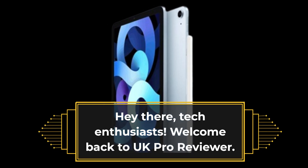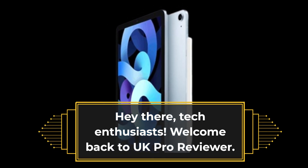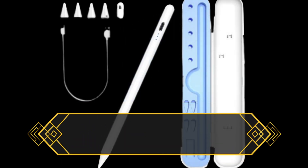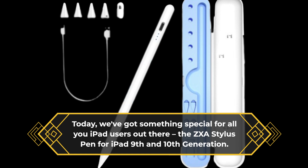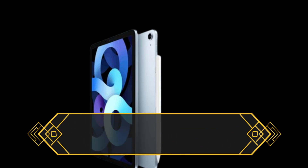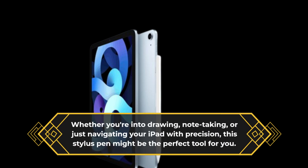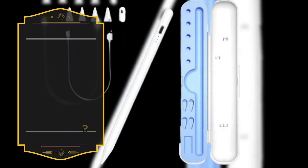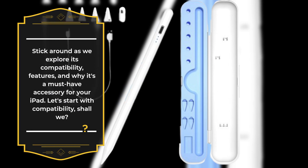Hey there, tech enthusiasts. Welcome back to UK Pro Reviewer. Today we've got something special for all you iPad users out there — the ZXA Stylus Pen for iPad 9th and 10th generation. Whether you're into drawing, note-taking, or just navigating your iPad with precision, this Stylus Pen might be the perfect tool for you. Stick around as we explore its compatibility, features, and why it's a must-have accessory for your iPad.